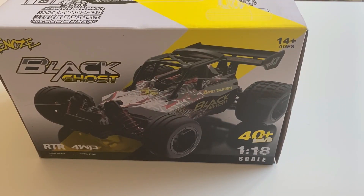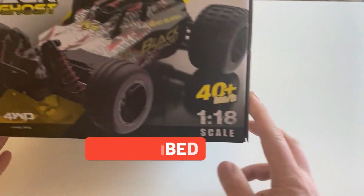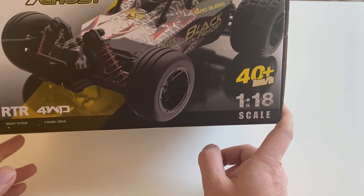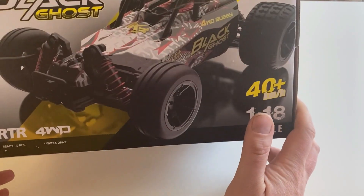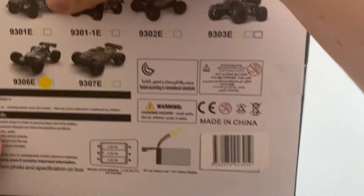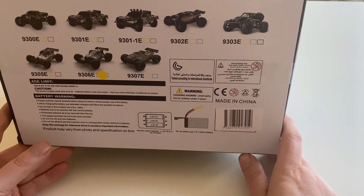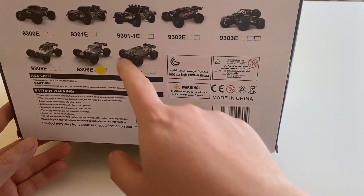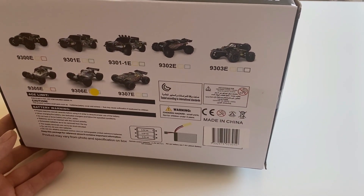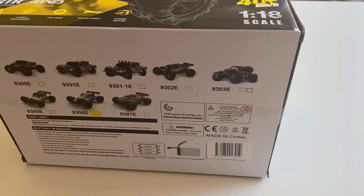Hey guys, welcome back to the channel. Got a new little buggy for you here today. This is a 1/18 scale four-wheel drive buggy from PX Toys — looks pretty cool on the box. There are several different variations or models available, and I got that buggy right there. You can see a lot of different options, so yeah, this should be pretty cool — let's check it out.